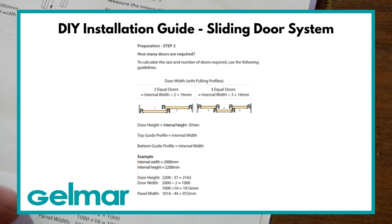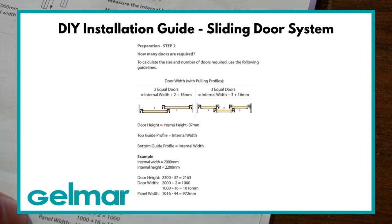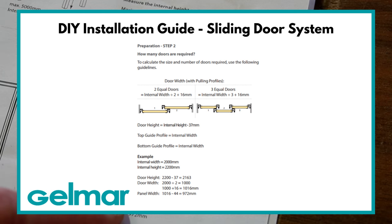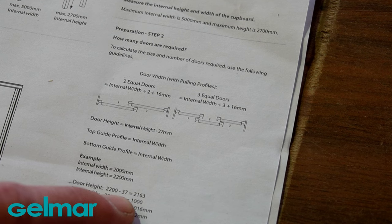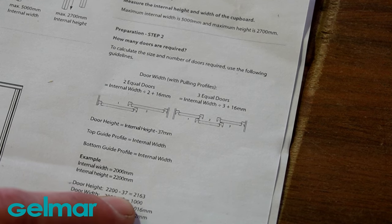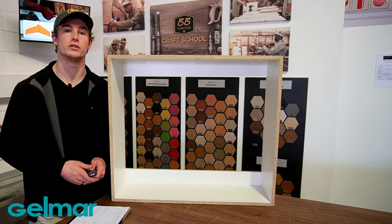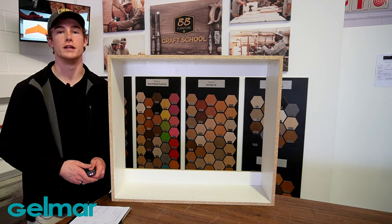Once you have your door width you can calculate the panel width, which is the final size you will cut your door to. The panel width is your door width subtracted by 44 mm to make space for the pulling profiles on either side of each door. To calculate the door height, take the internal height of your carcass and subtract 37 mm to make space for the top and bottom profile.